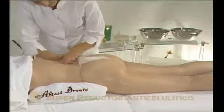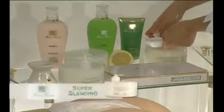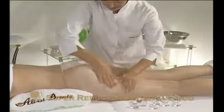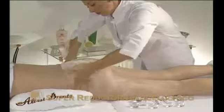Then mix together Lipo Treat Cream, a slimming volume reducer, which has a hot effect and super slimming — a cream specially formulated to combat cellulite and obesity in particularly stubborn cases. Massage the mix deeply into the area to enhance the penetration of the active ingredients.